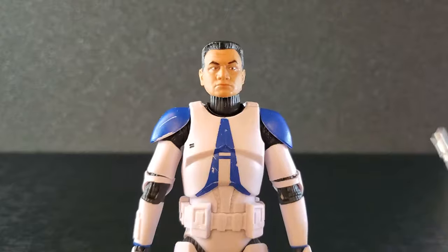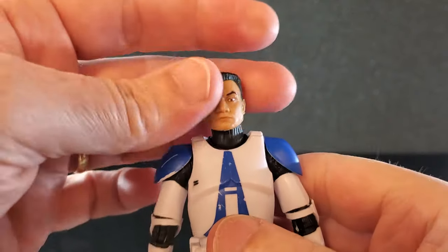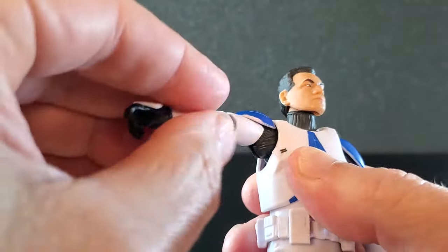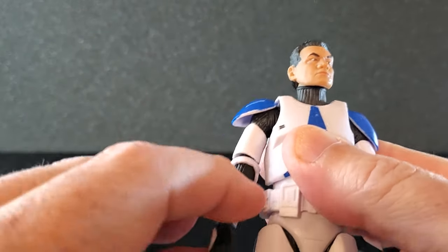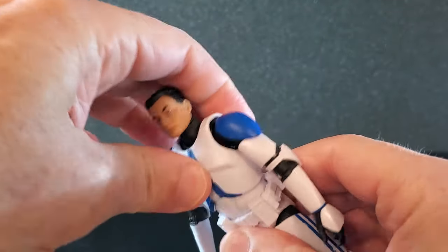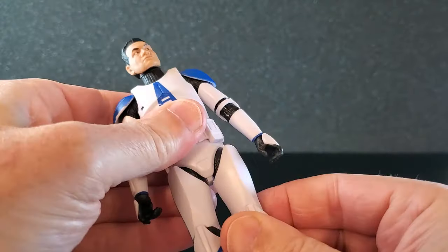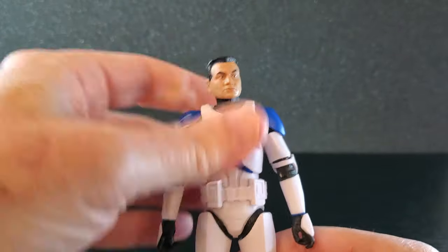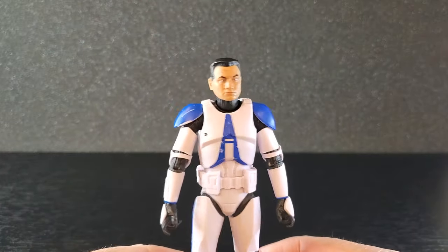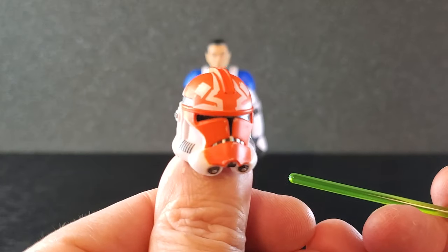I absolutely love this trooper. The articulation is exactly the same — great range in the head, butterfly joints are amazing, bicep swivel, very good elbows. Good crunch back and side. Legs are great, and the knee pads are the same. Fantastic articulation. It's just a good looking trooper overall.